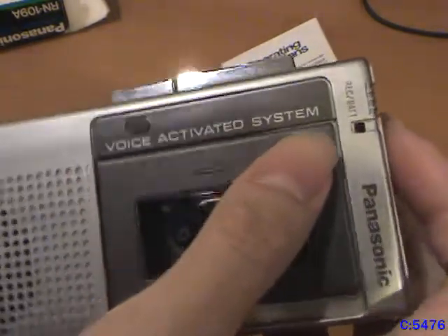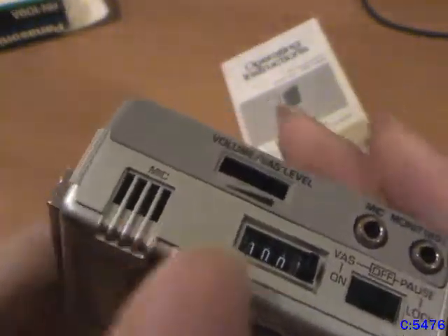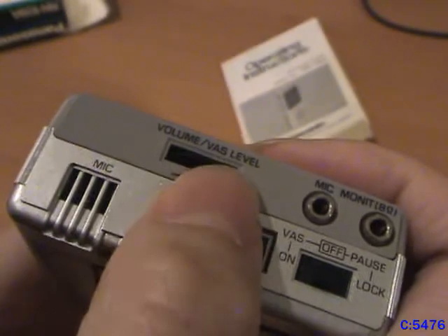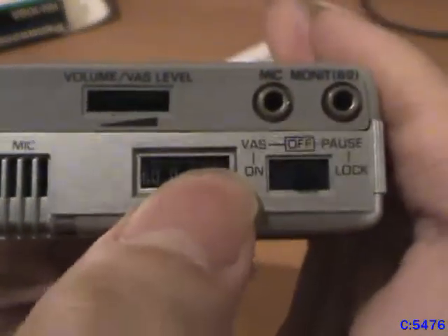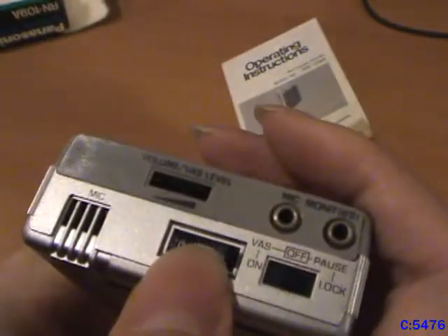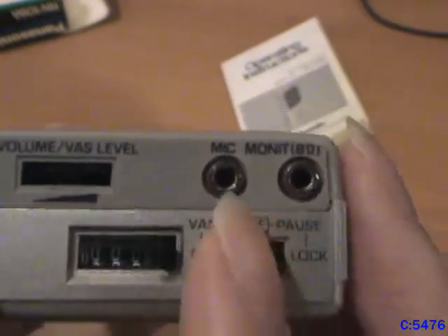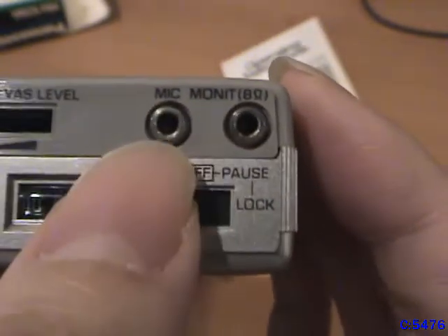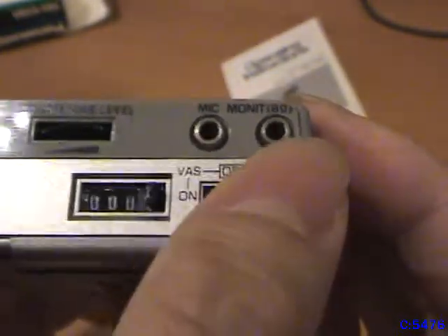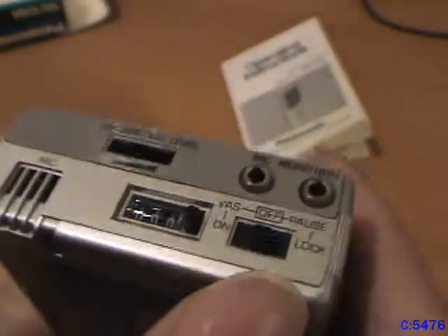Voice activated system. Record battery indicator light. Got the microphone up here. Volume/voice activated level control to adjust the sensitivity. Got a tape counter up top here — I know a lot of these have them on the front, but this one has it up top. Here's the switch to turn on the voice activated system, as well as to turn on the pause. Over here is a microphone input and a monitor output. Like many micro cassette recorders at the time, it uses 2.5 millimeter jacks instead of 3.5 millimeter jacks.